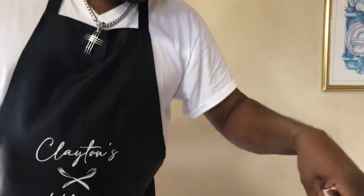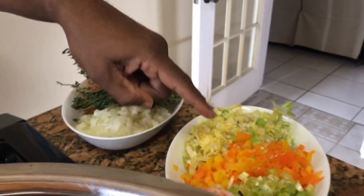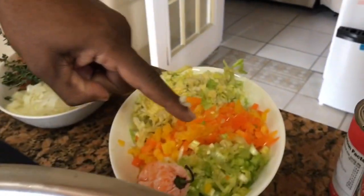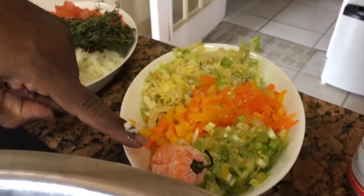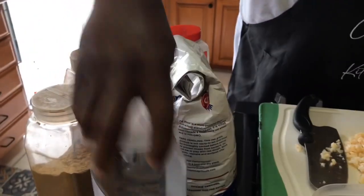What I have here is my tomatoes, fresh tomatoes, my thyme, onions, celery, my bell peppers, my green onions, my pepper. We're going to make it spicy.